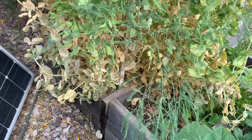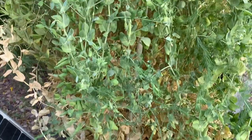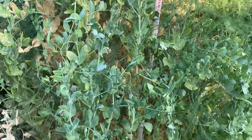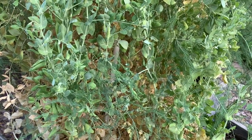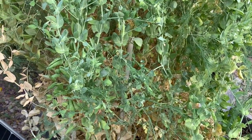These pea plants here are dying back again. They're getting plenty of water, but it's just getting too hot for them. I'll harvest what I can and save any seeds that are available, and wait till fall and have another crop then.